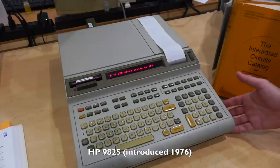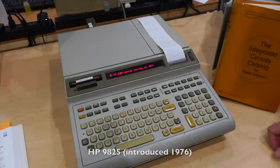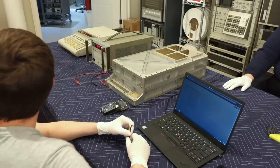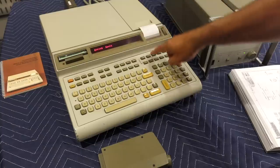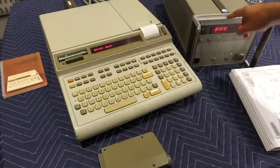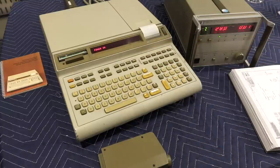Hello, if you follow the channel, you have seen the HP 9025 calculator from the 1970s doing cameo appearances here and there, during the Apollo guidance computer restoration, or the HP tape salad extravaganza. It makes for a great period HP-IB instrument controller, which I like to use to remote control the HP power supplies during our restorations.